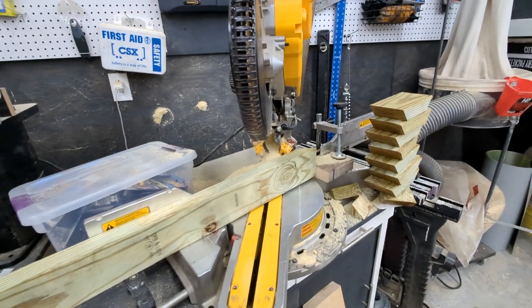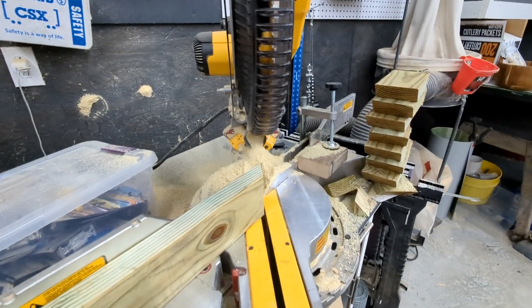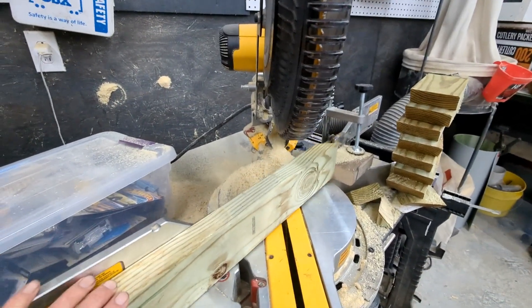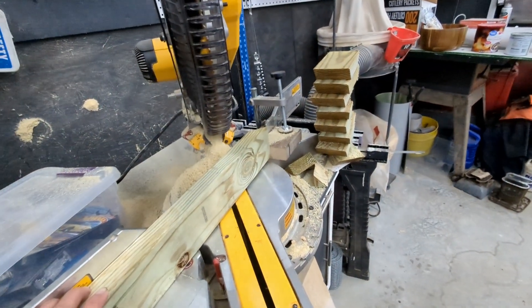For those that don't know, the easy way to do this is you cut your first piece set at 45 degrees here, then you just flip it over, run it up there, and cut another one. Then you flip this over and keep going until you get all the way to the end, and all your pieces are the same. Easy peasy.